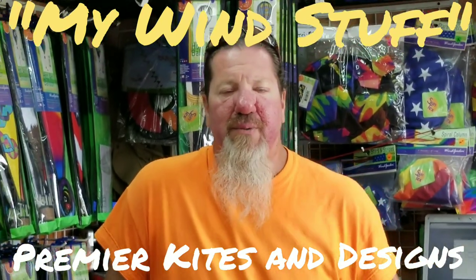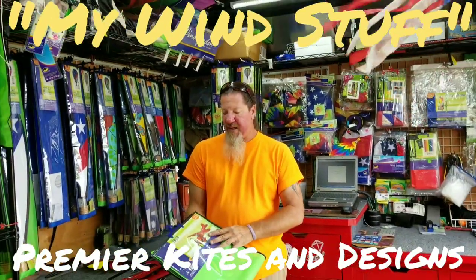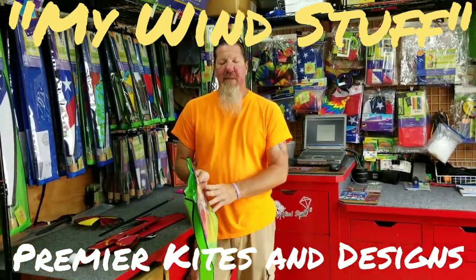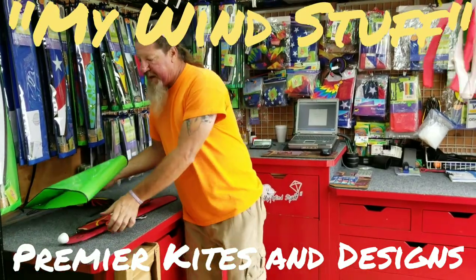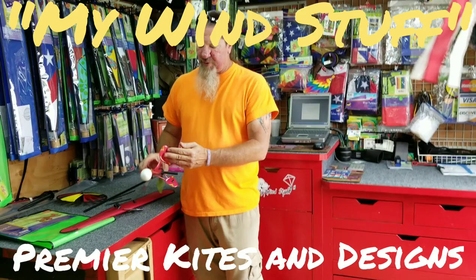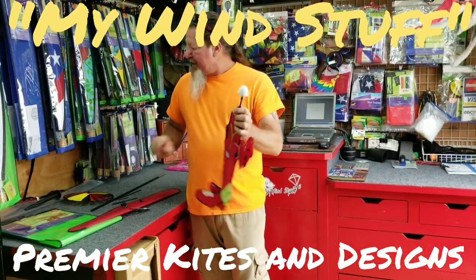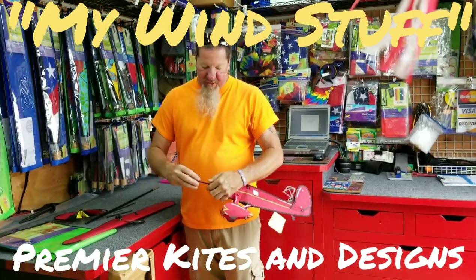Howdy folks, this is Curt and Kendra with My Wind Stuff again and today we're going to be putting together the Vega Airplane Spinner. That's item number 26319 by Premier Kites and Designs, and like all things there's always a little trick or two to the trade, so there's a couple of tricks on this one I'm going to try to work you through.